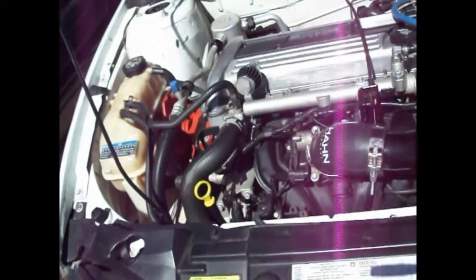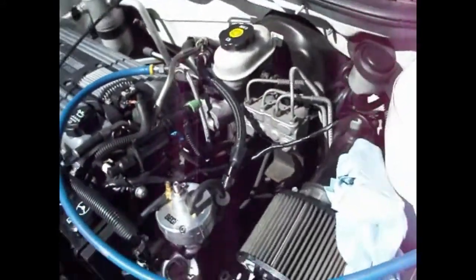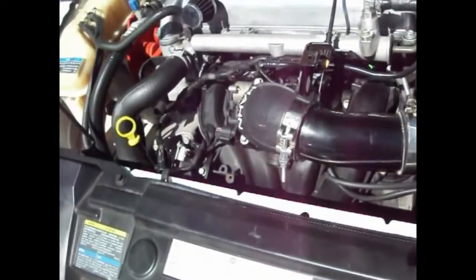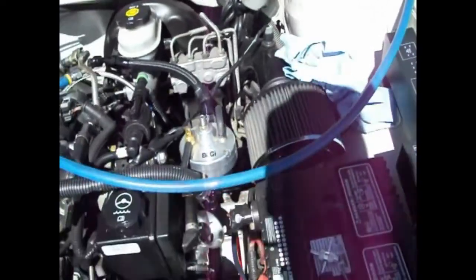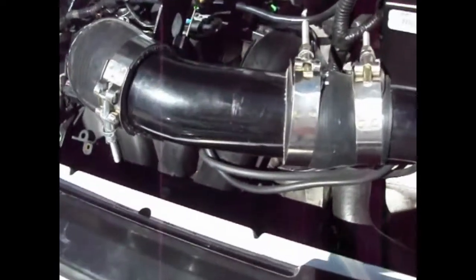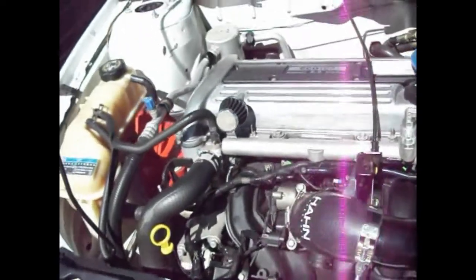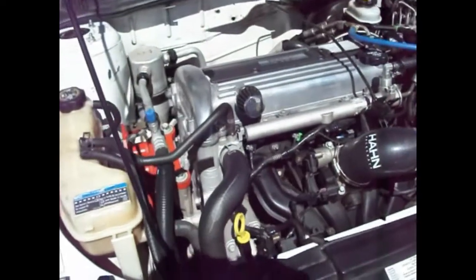Here is my 2004 Chevrolet Cavalier. It probably looks different than yours — mine has a Han Racecraft Stage 2 turbo kit, so there are some extra things on here and some regular things missing, like the regular airbox. The crank position sensor is basically located under the intake manifold right there, but we're going to go from underneath and take the starter off, which will be much easier. First thing is to get the car in the air safely on jack stands.